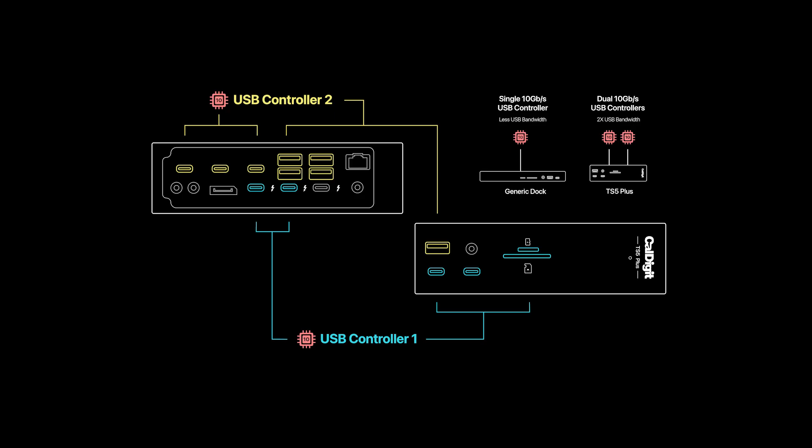Most docks route every USB port through a single controller chip, meaning all of your drives and peripherals share the same bandwidth pool. That can create bottlenecks when you're using multiple high-speed SSDs or video capture devices. The TS5 Plus fixes this by splitting its ports into two separate 10 gigabits per second controllers. One controller handles the front USB-C and SD card ports, as well as the rear Thunderbolt 5 ports, while the second controller handles the front USB-A port, as well as the remaining USB-C and all USB-A ports on the back. So if you're transferring data between two SSDs on different ports, each can reach its full speed simultaneously without throttling each other. In real-world use, that means faster, more stable transfers for video editors, photographers, and anyone dealing with large datasets on multiple devices, even under heavy loads.